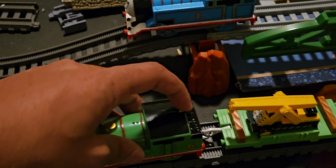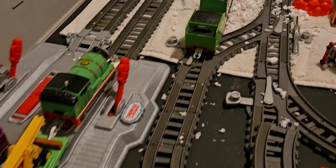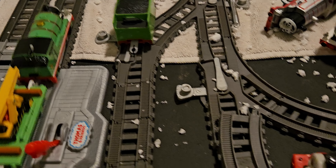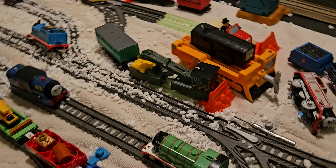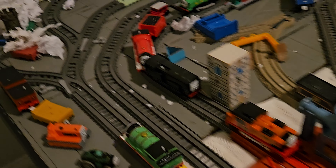Let's have Percy pull these cars. I do apologize for how messy the layout is — I will have to rebuild it from the ground up.